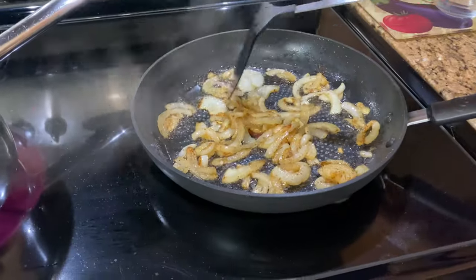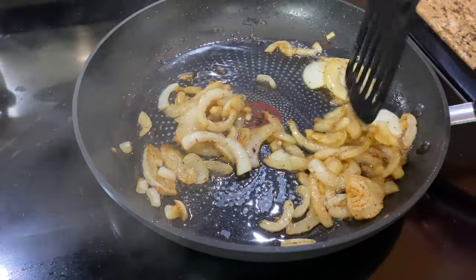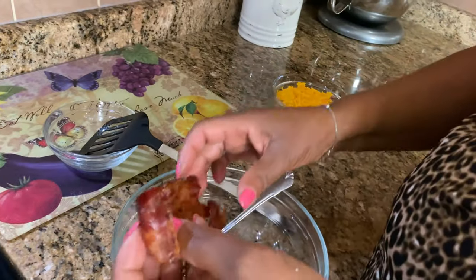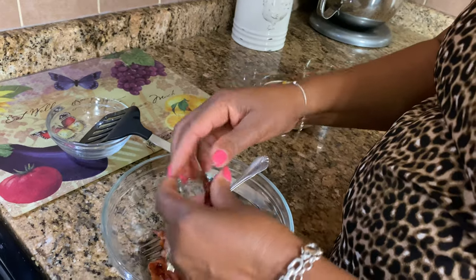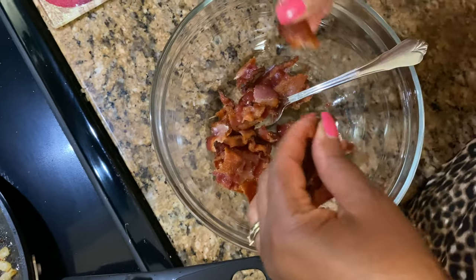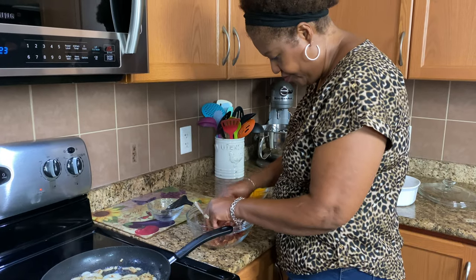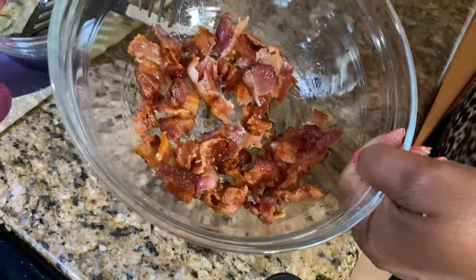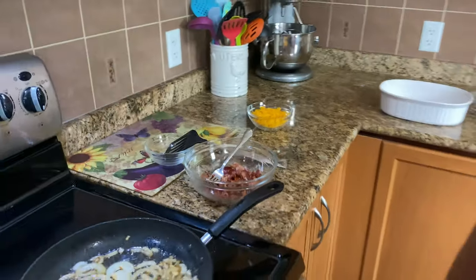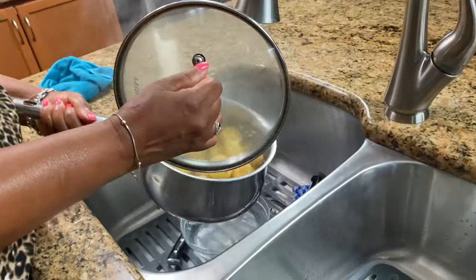My onions are ready — they're nice and soft and starting to get nice and brown. Now I'm going to break up the bacon into small pieces, just small pieces. These potatoes are done, so I'm going to drain them out.